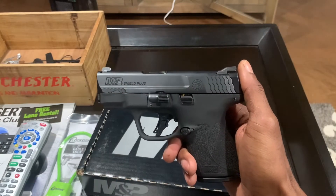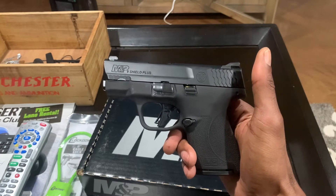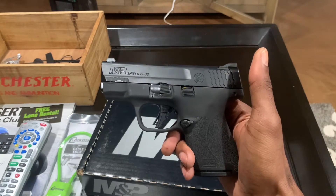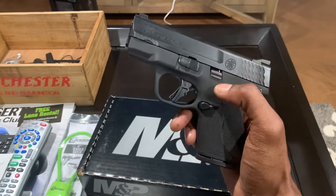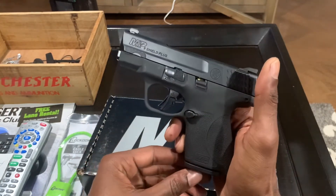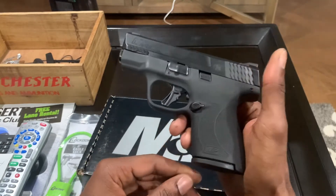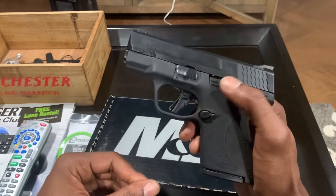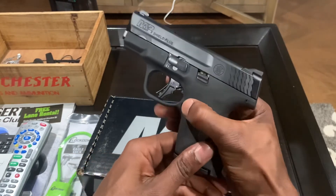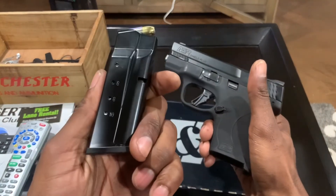What up YouTube, coming at you with another video. This time we got the Smith and Wesson M&P Shield nine millimeter Plus. This is a new offering from Smith and Wesson — it's kind of an upgrade to their original nine millimeter Shield which held seven and eight rounds. Right off the bat, I'm very impressed with this gun.